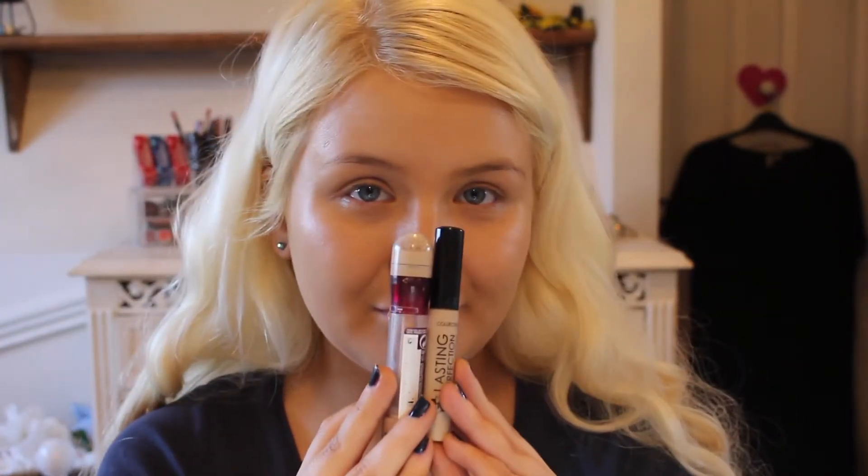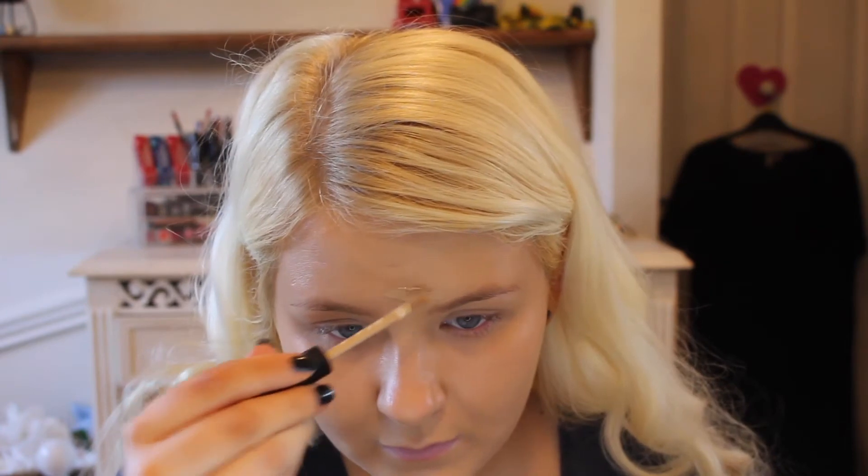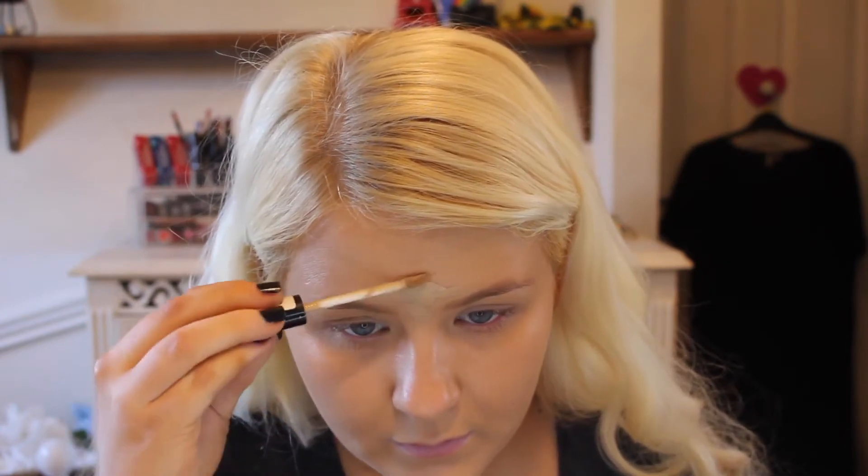Next I'm going in with the Collection Concealer for any blemishes, and then I'm taking the Maybelline Eraser Under Eye Concealer for the under eye area. My favourite concealers ever — both are really affordable. It's amazing how much that Collection Concealer covers everything, so I'd highly recommend it.